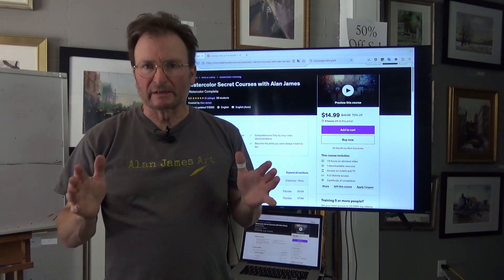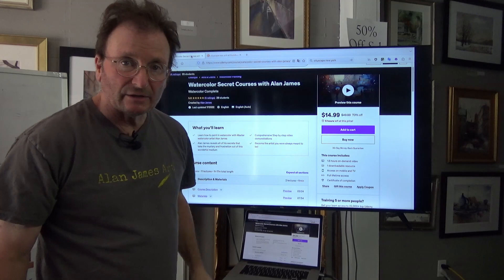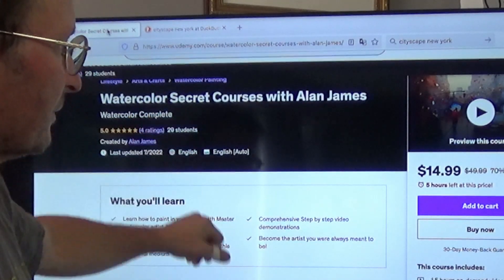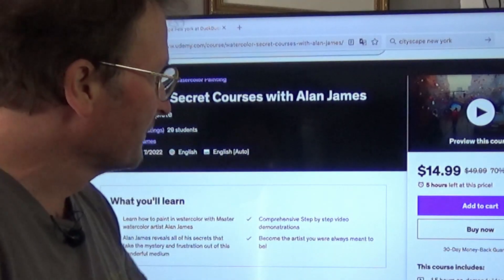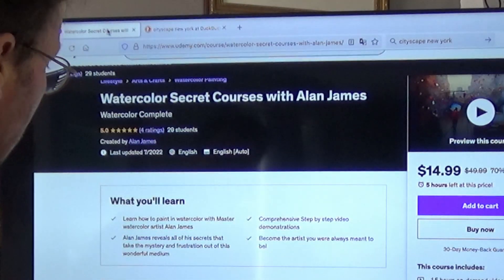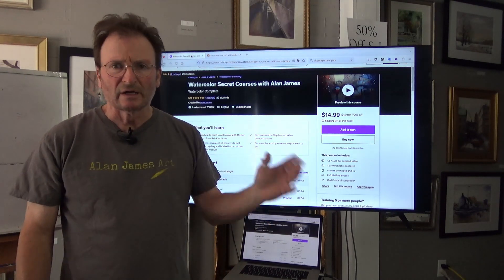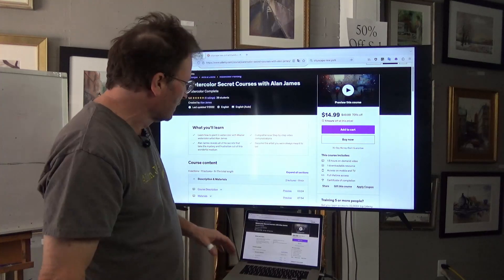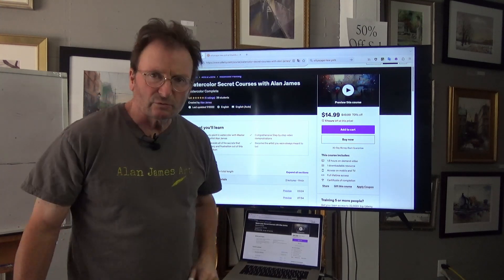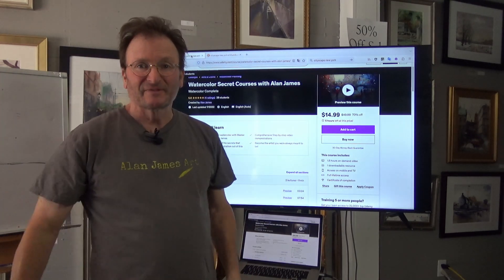If you want to know more about perspective and other courses, all you have to do is go to Udemy and look up watercolor secret courses with Alan James on Udemy — that's UDEMY.com. You can get my complete course now on sale: instead of $49.99, you can get it for $14.99. It's an hour and a half of lessons covering everything about watercolor — beginning to end, perspective, how to use the paints, water, and brushes. Go to Udemy.com, look up watercolor secret courses with Alan James, and you'll get started on a real easy way to learn watercolor. See you then, so long now.